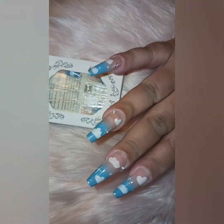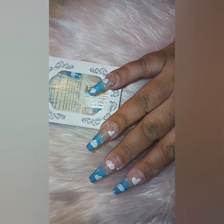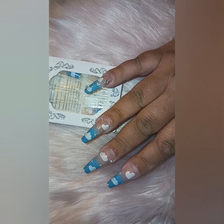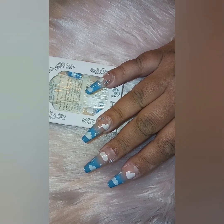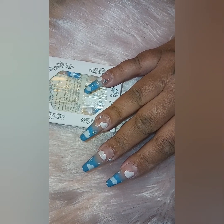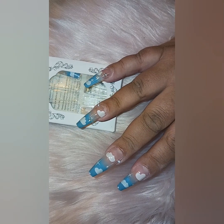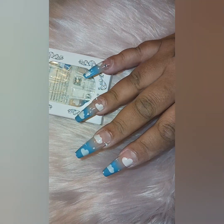I did glue these on. I was trying to keep them on for at least a week, so I did a little test run. I put these on yesterday. I do work in a bakery — I work with my hands every day, with frosting bags, food, constantly washing my hands, opening boxes. My hands take a beating every single day, which is why I don't normally wear press-ons.